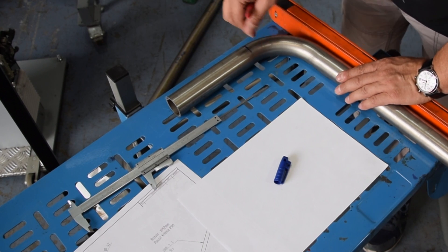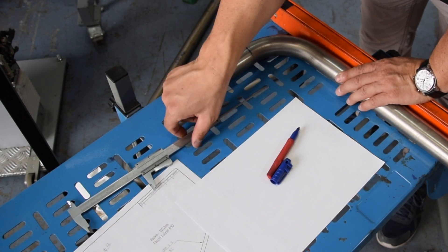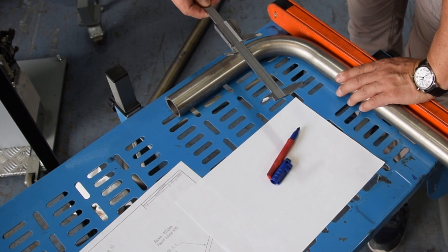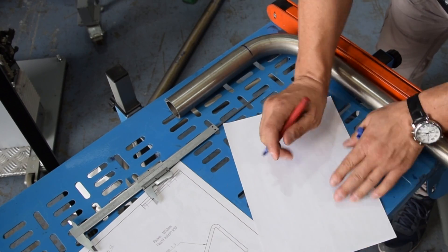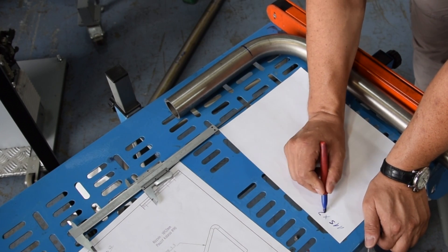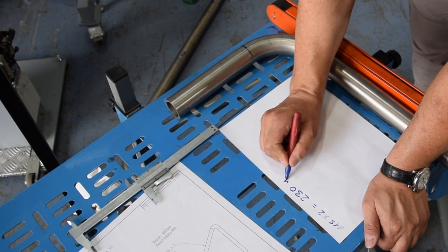What we are doing now is to take the development of the bend. This is the mark I put in the beginning. If we take the measurement from here, it's 115 millimeters. I take a note: 115. We need to multiply by two because we have two bends — so it's 230 millimeters.